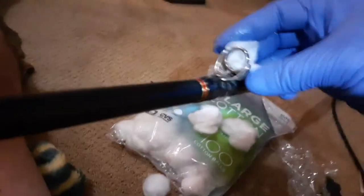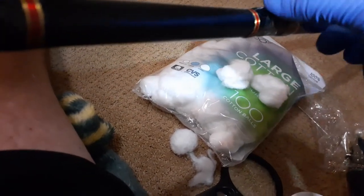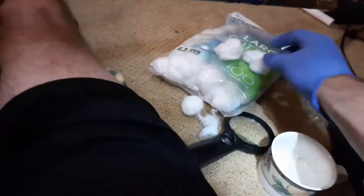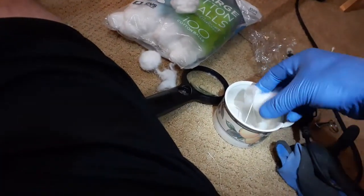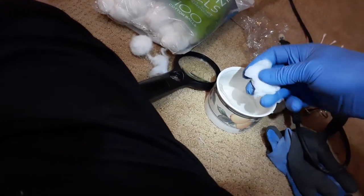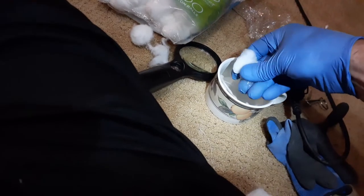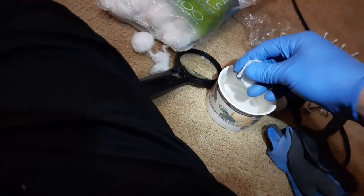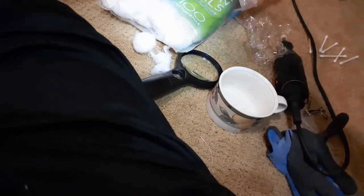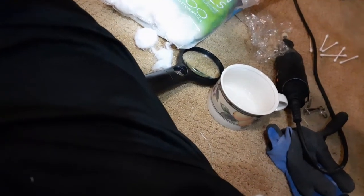Don't want it spilling all over my carpeting. Just kind of pack those and wad those into the eyelet so you get full contact on the inner edge. Then I'll do a couple more and wrap those around the outside. Keep this one kind of flat so it'll wrap a little bit.